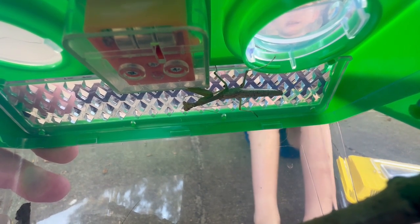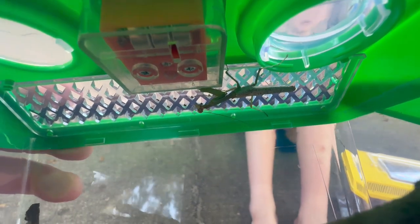They're fairly small — they only get about this big. But they have a very important role in our ecosystem. They keep pests and other insects in check. When we did the mating episode, we found an egg sac, hatched them, and put them in our backyard where Mama plants all the plants. Hopefully they stay there, mate, and make more babies.